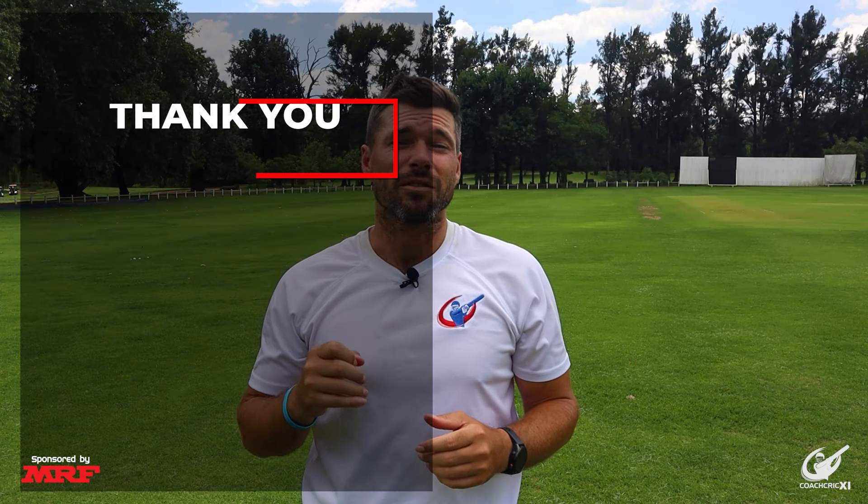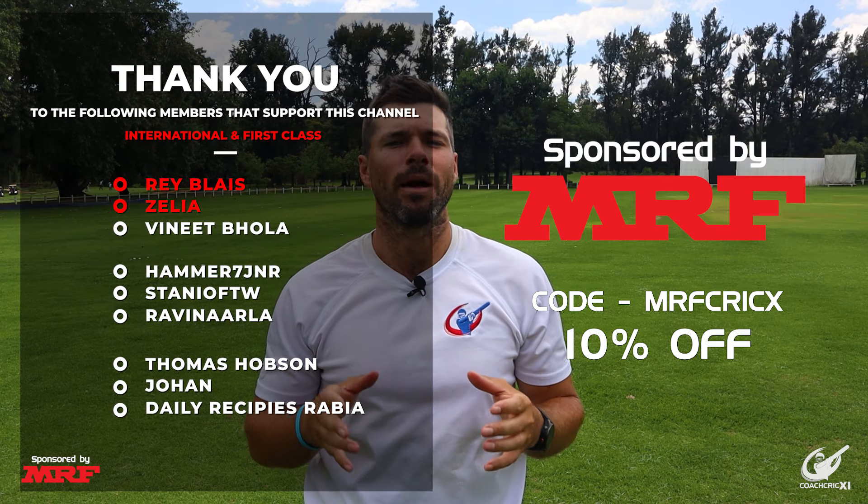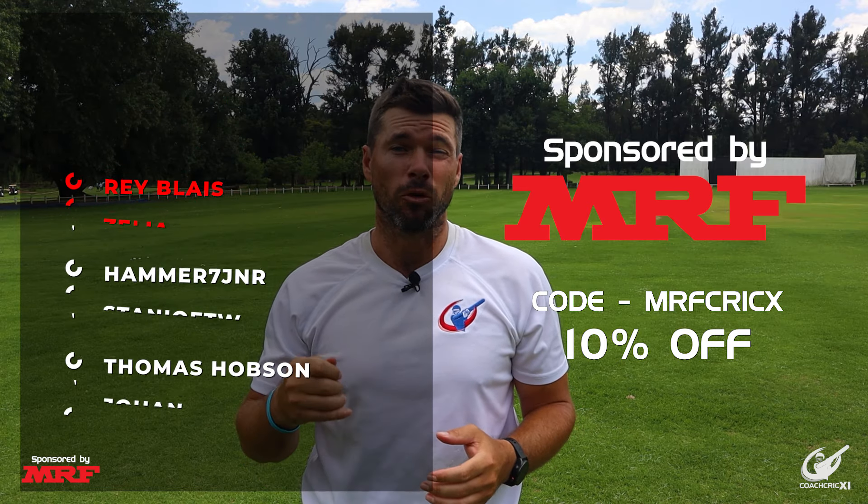Thank you so much for watching. We hope you enjoyed. A massive thank you to MRF who sponsor us, and also to all our members that assist in making these videos possible. If you want to learn how to approach a batting practice, check out this video.